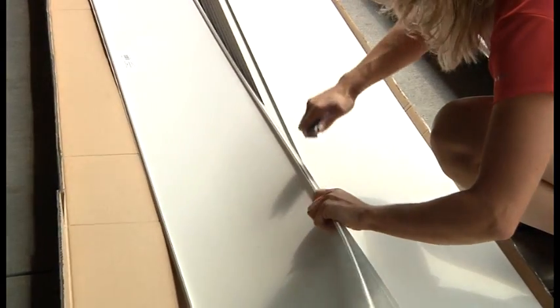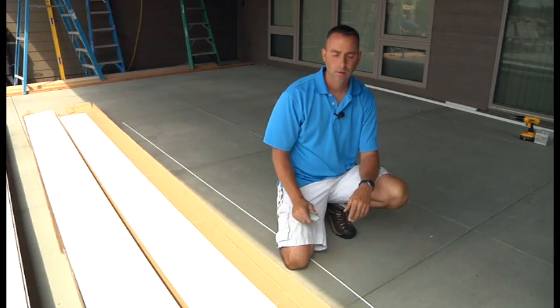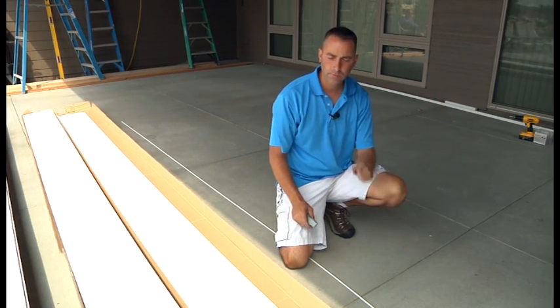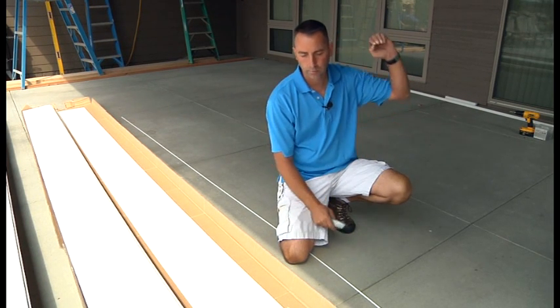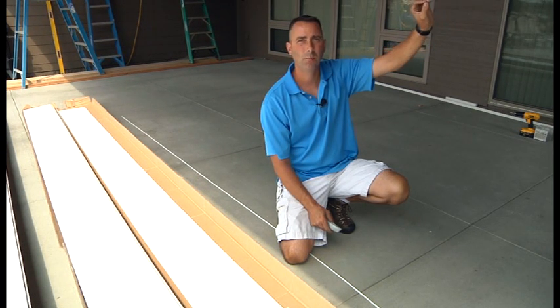You just score along the edge of the bead and then gently rock to remove the panel, being careful not to split or crack it. With the deck being right at 34 feet, these panels do gain a little bit on each panel, like a sixteenth of an inch.